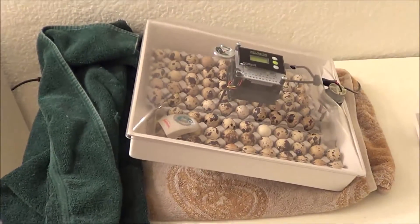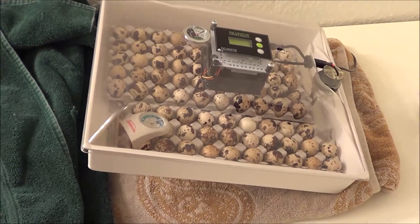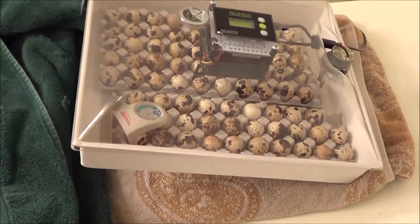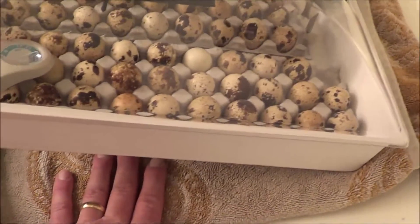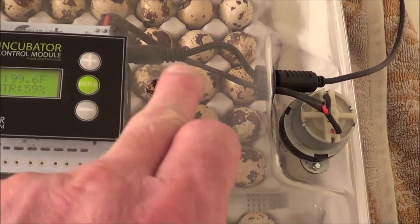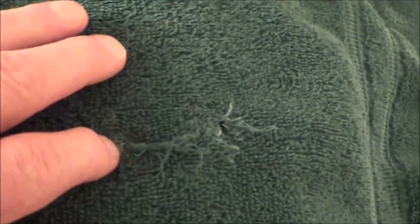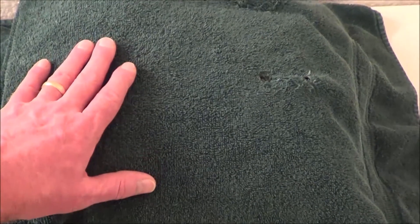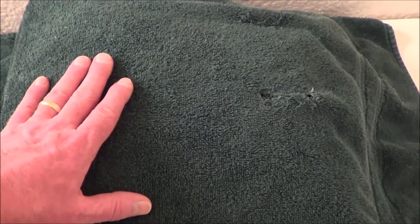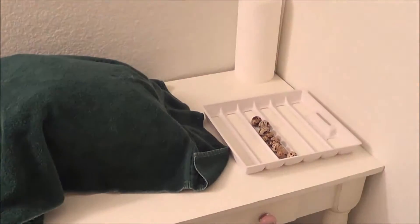I'm also insulating the incubator a little better. We had a couple of significant power outages this winter — 10 to 12 hour outages — and of course when the power goes out the incubator goes cold. I've got a towel underneath the incubator and an old towel with a couple of holes in it so I can align one hole with the vent hole in the lid. I just throw it over the incubator for ventilation while keeping it covered, which should keep it warmer during a short outage and maintain a more stable temperature, putting less stress on the heater.